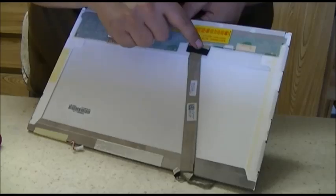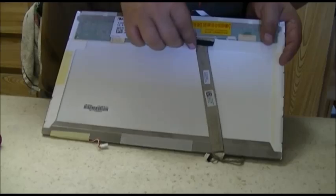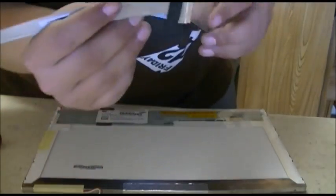The next step is we're going to reuse this ribbon cable — it plugs into the back of the LCD and runs down. So what you're going to want to do is pull this back cable straight down, and there it is removed.